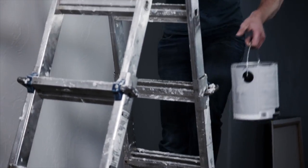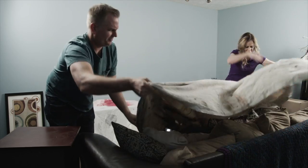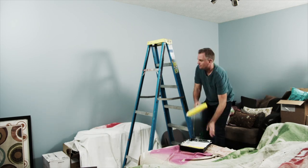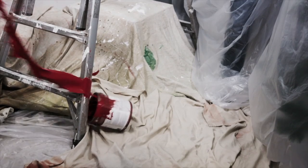Your home needs a makeover, and there's no better way than with a fresh coat of paint. But you have to spread drop cloths everywhere and spend all day going back and forth to the paint tray, up and down ladders, and you still end up with spills and splatters.